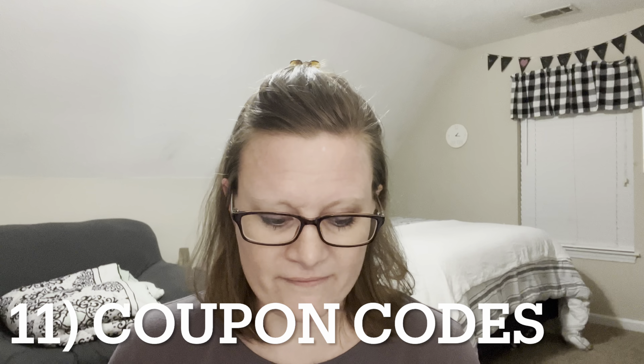Number eleven: coupon codes. We use coupon codes as much as possible when online shopping. You can Google 'coupon code for' and fill in the blank — whether it's Amazon, Target, Lowe's, or a subscription. Just Google it and see if any pop up. You might find one that's 15% off or free shipping. Any little bit helps, so always Google and see if you can find a coupon code.